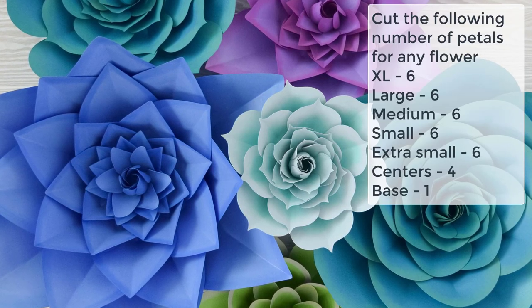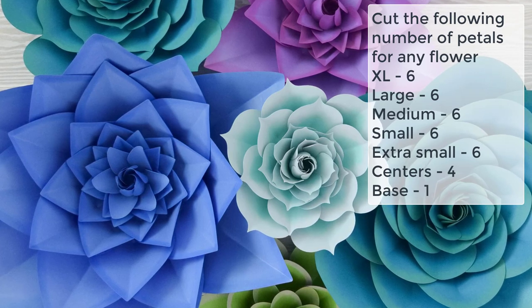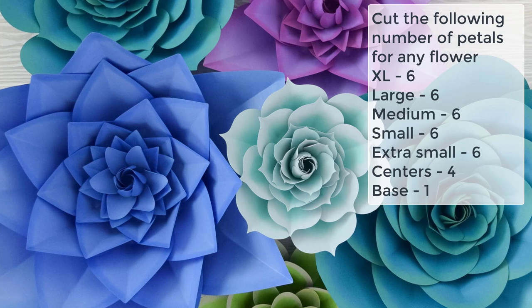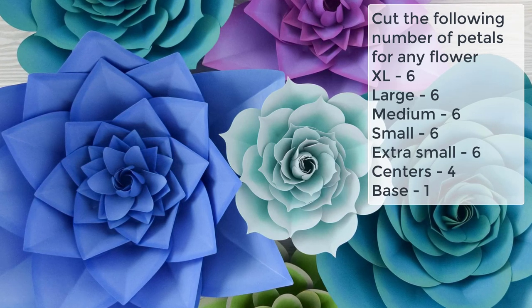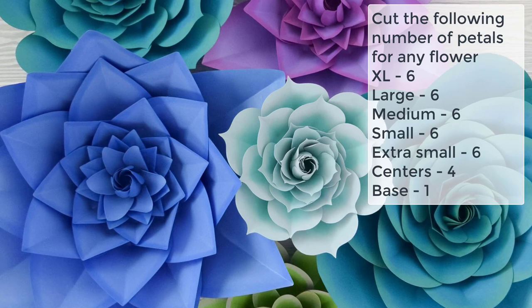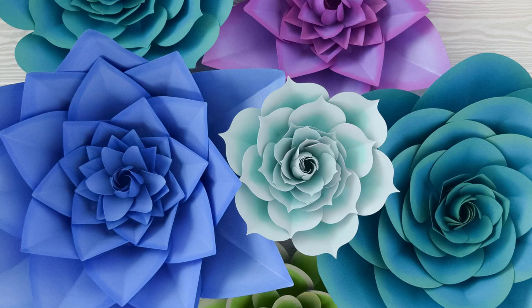No matter which size petal shape you choose, if you're going to make an extra large flower you'll need to cut the following: six extra large petals, six large, six medium, six small, six extra small, up to four centerpieces, and one corresponding base. Each base is labeled whether it is extra large, large, medium, small, or extra small. I'm going to show you how to downsize the flowers easily using the templates you already have — you don't need additional templates.